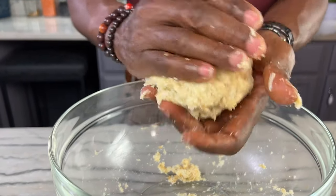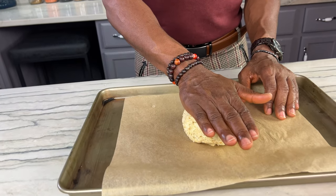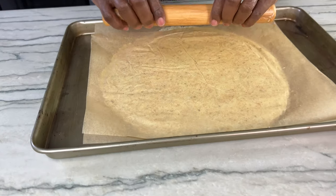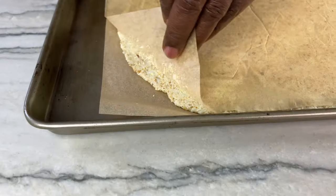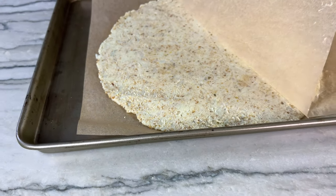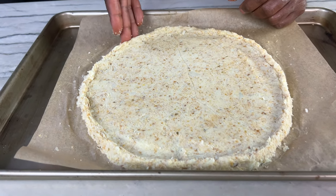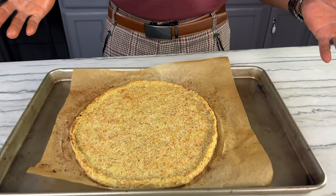Now you're ready to shape the crust. You have two options: you can place it between two pieces of parchment paper and use a rolling pin, or you can just use your hands to press it into about a quarter-inch thick crust. Then it's time to get it in the oven for the initial bake before the toppings are added. Now I've done my initial bake on my pizza crust and it's time to top it.